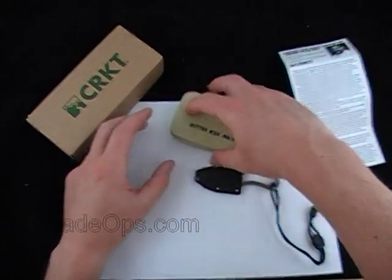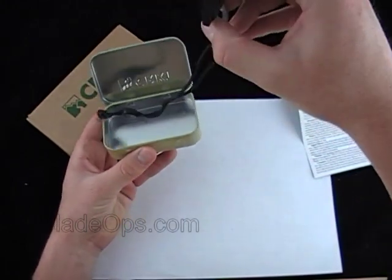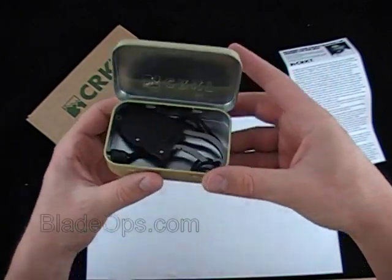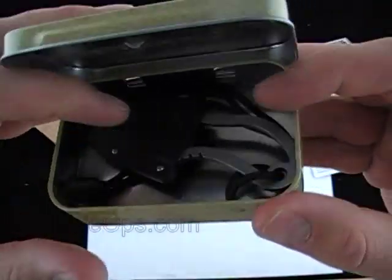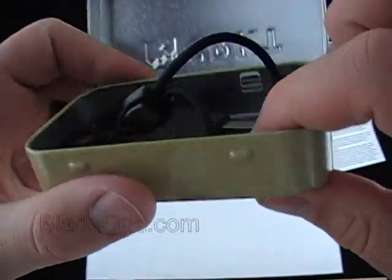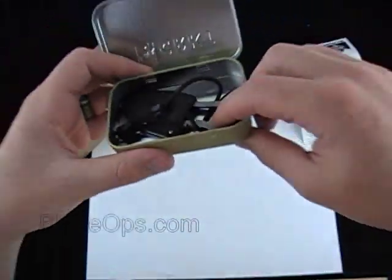There's the tin and I'll show you how the knife fits in there. It does come with a little piece of lanyard. The knife fits in there diagonally. There's plenty of space — if you move the cord to the side, that's all the way down to the bottom. There's plenty of room for some other stuff.